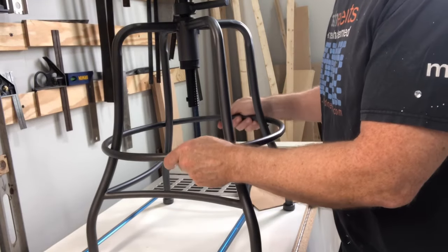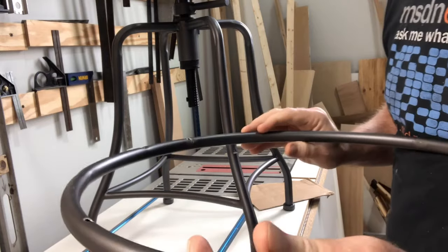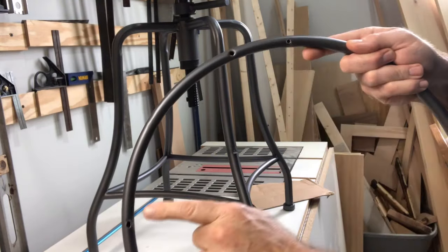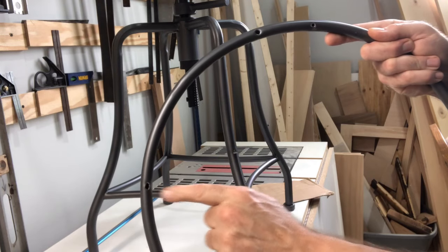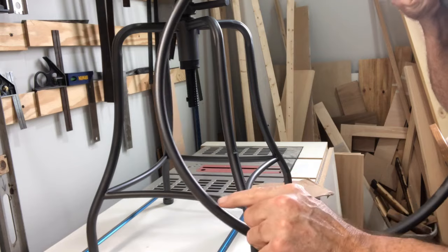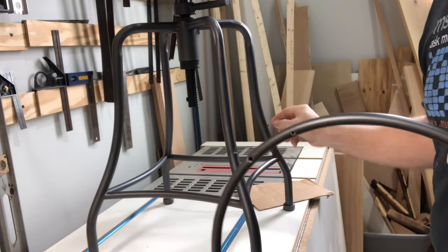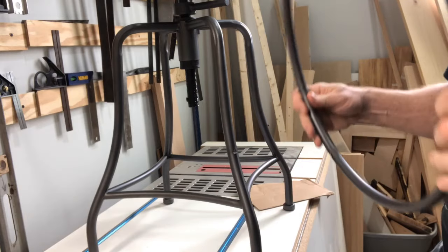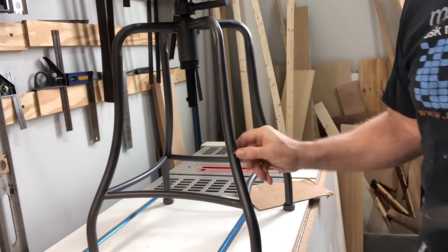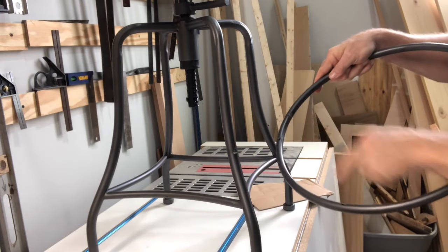We have a chair that we bought online, and it's got a footstool for foot-proppers like myself. But you can see the weld broke there, and the weld broke there. But there's no evidence of a weld there or weld there. So I'm going to put some JB Weld and fix it right up. I'm going to line up the existing welds here and here with the holes here and here.